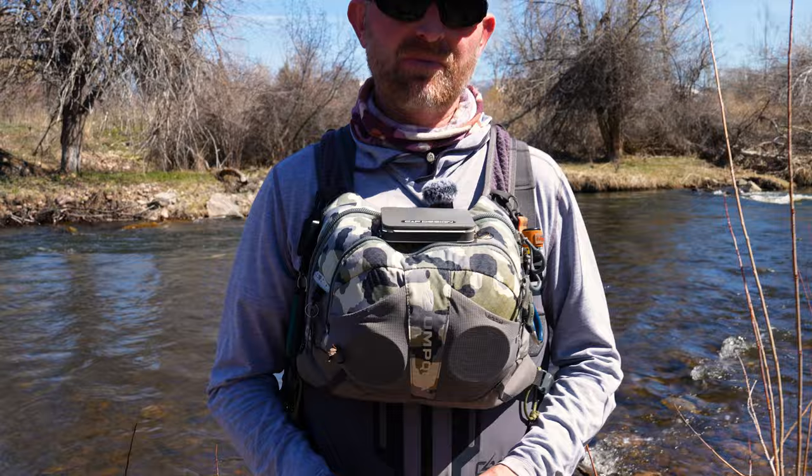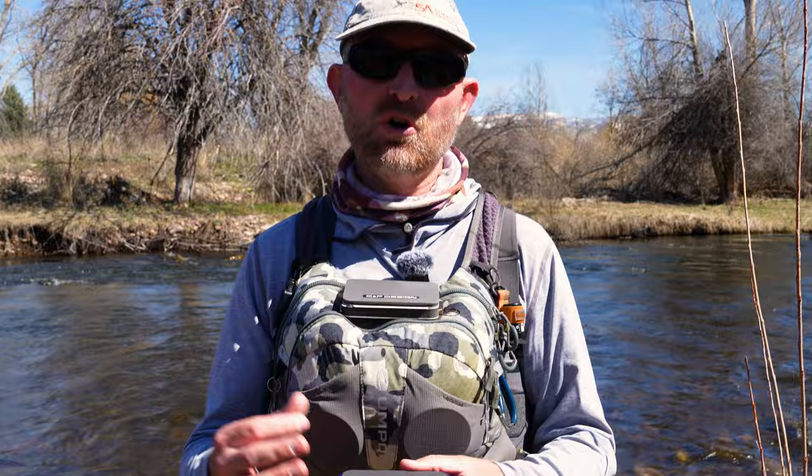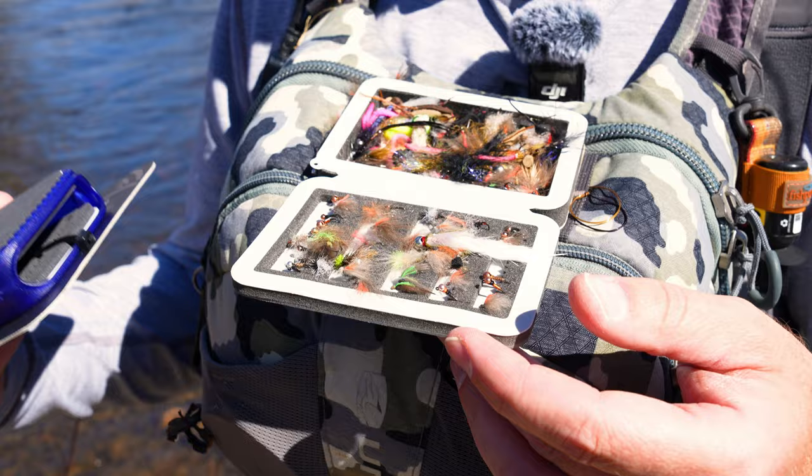A question I'm often asked on social media is what is that little fly box on top of your chest pack. This is the CNF Design chest box — it's basically a drying patch. This pack, the Umpqua Overlook, comes with a little foam patch that works well in most situations, but I use almost exclusively barbless flies and barbless flies in foam tend to fall out. So I replaced the patch and use it as my drying patch. You can load it with a day's worth of flies, or use it to dry flies and store damaged flies.